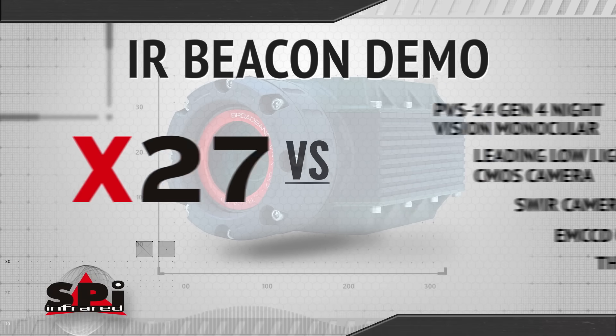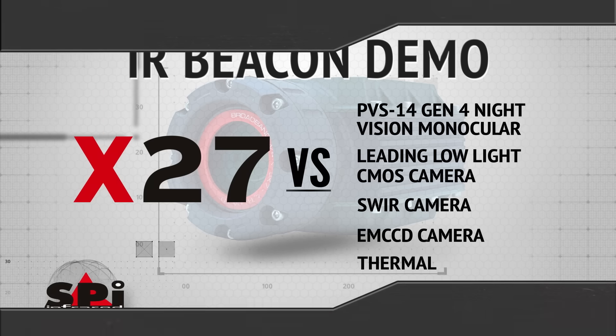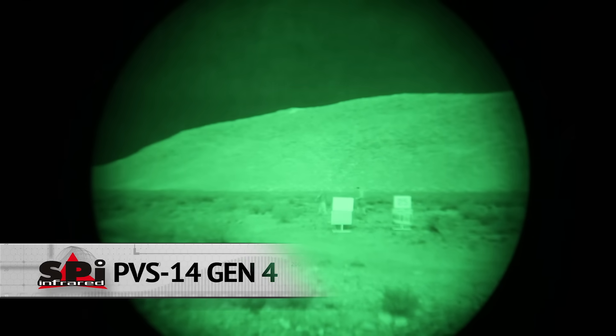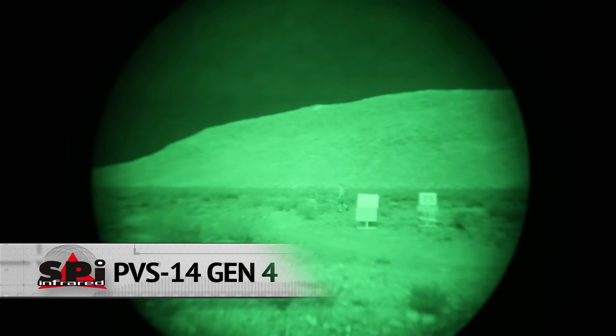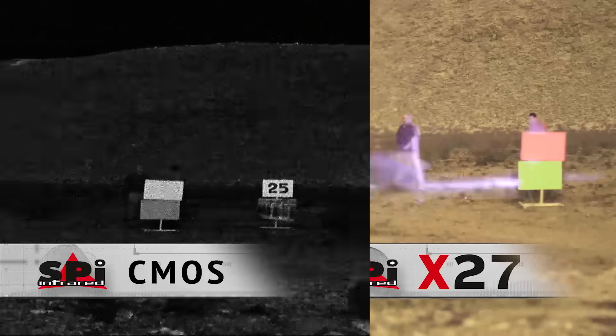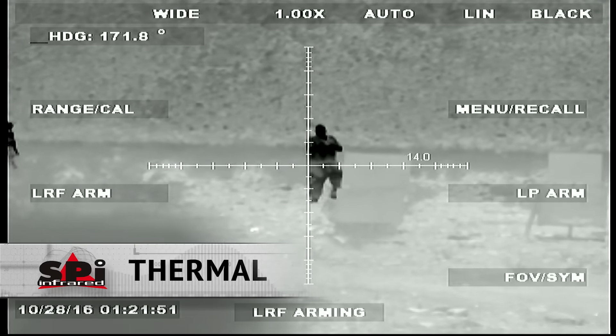Now, in this shootout, we've attached tiny IR beacons to some of our teammates hiding out in the desert. Let's see what we see with the X27 versus other low-light technologies. The X27 can see invisible IR beacons in full HD color with no blooming. PVS-14 just falls short by comparison. With low-light CMOS, it sees the beacon, but no color. SWEER is not going to help you see any IR beacons. With EMCCD, again, it's grainy and there's quite a bit of blooming. And thermal is simply not designed to see infrared beacons.